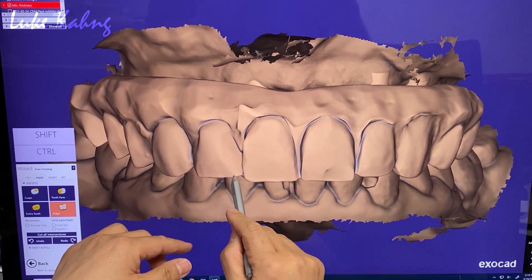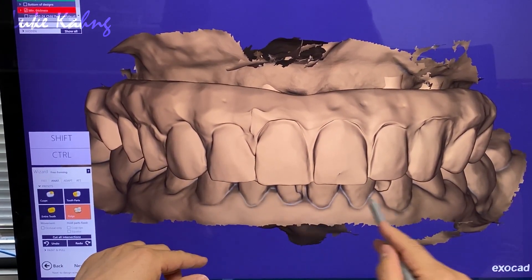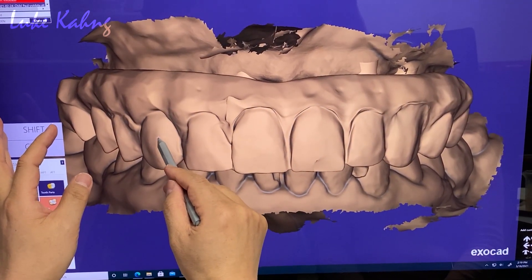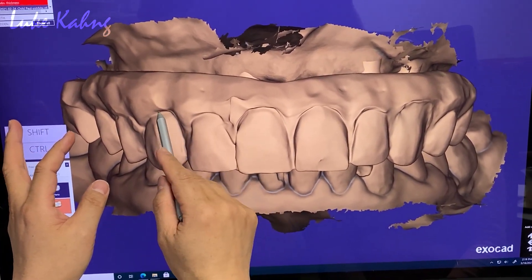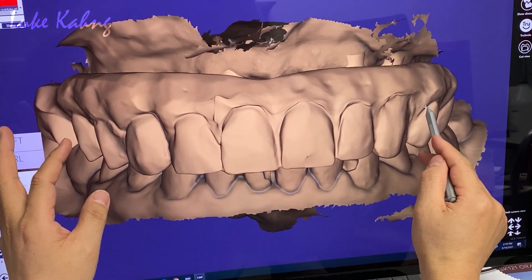I have to make it a little longer. That's good. So the canine — I want to make it like this. Slide it out. But it's more deeper. Same level.